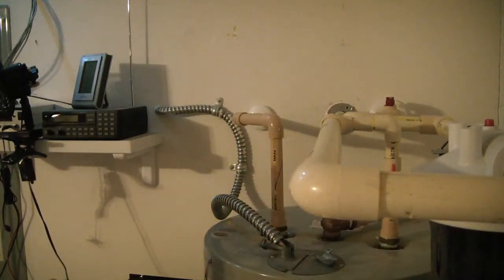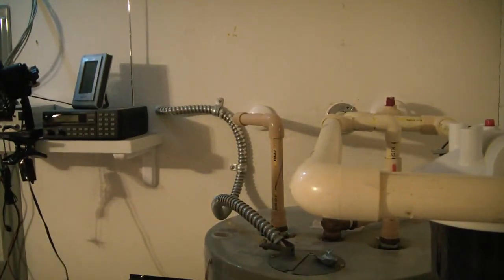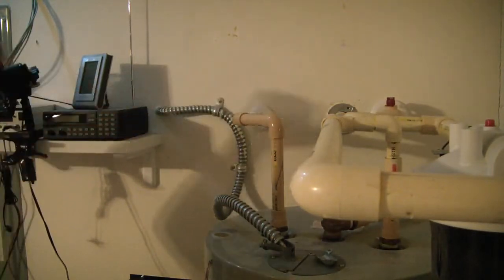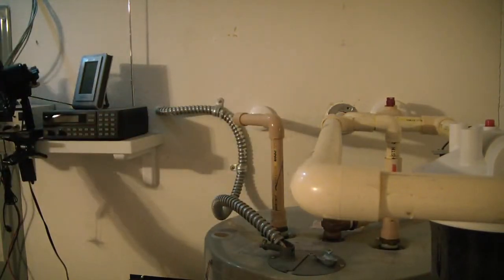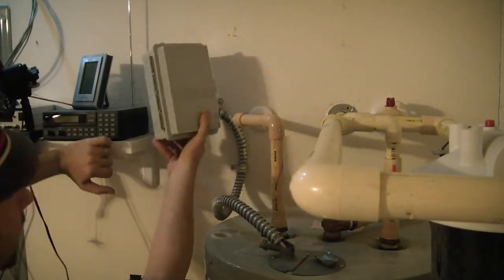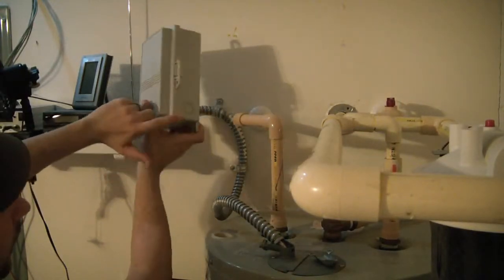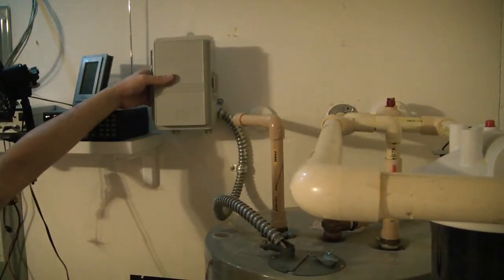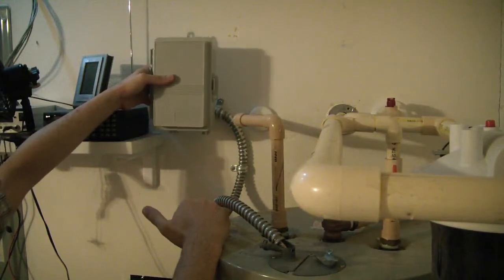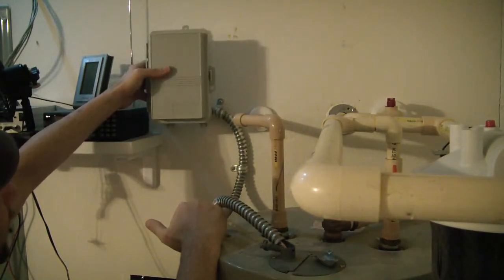I'm thinking probably the best spot for this timer is going to be right here. This is actually the lead that goes into the fused panel over here, the breakout box. So I'm going to put it right here, that way we can have the line go in and come out right about there. And it's above the water line, so if I ever had a problem I wouldn't have to worry about water getting into the box.